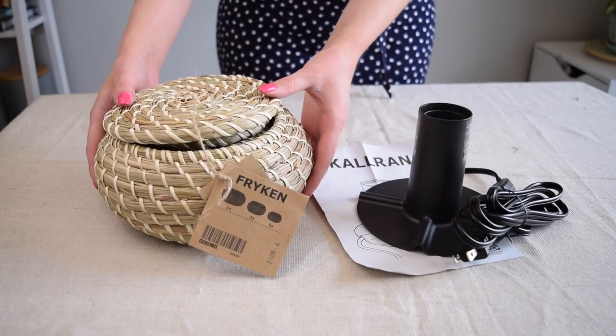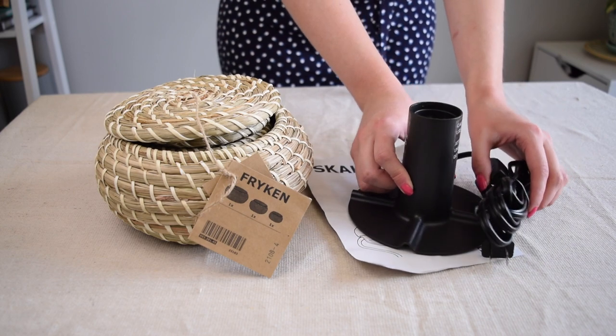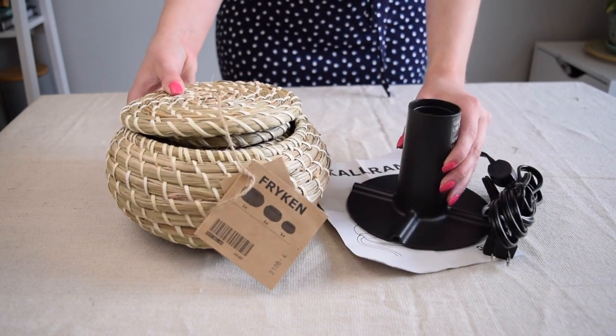This first project is so fun, starting with the Frykin basket set and a Scrawlin lamp base. We're going to be turning this into a really fun boho lamp.